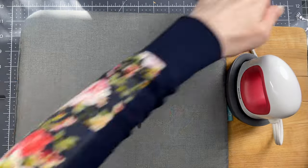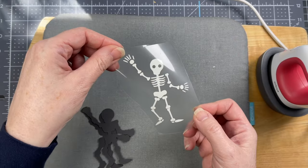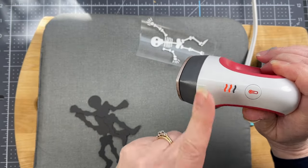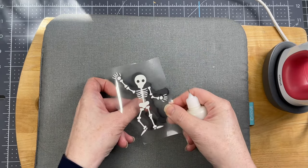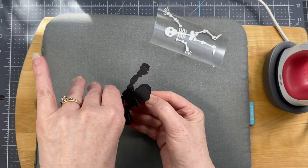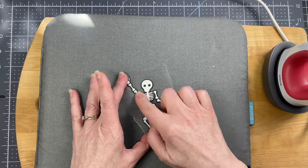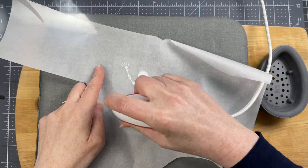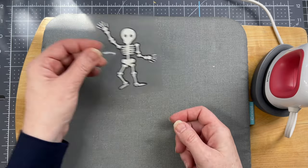The first step is to apply iron-on to the cardstock. The skeleton is cut out of glow-in-the-dark iron-on, and the Cricut mini press is set to medium. Two layers of 80-pound black cardstock are used for the base, glued together to make them sturdier. The iron-on is positioned on top, applying with constant movement for 10 seconds. This is a cold peel, so set it aside to cool.